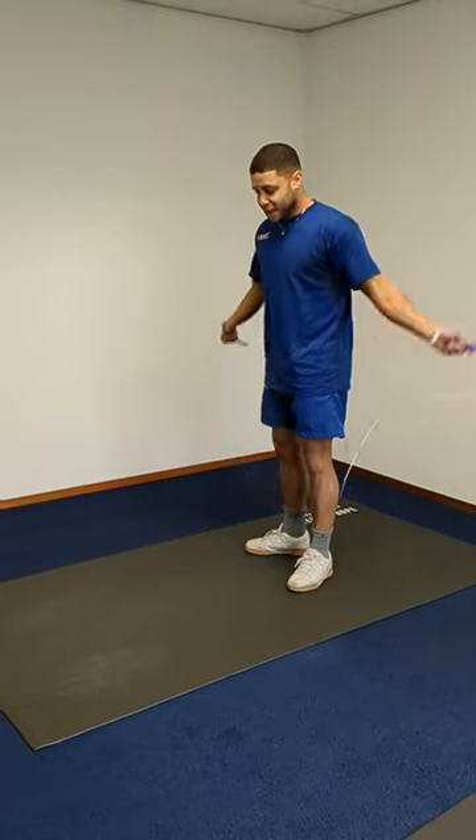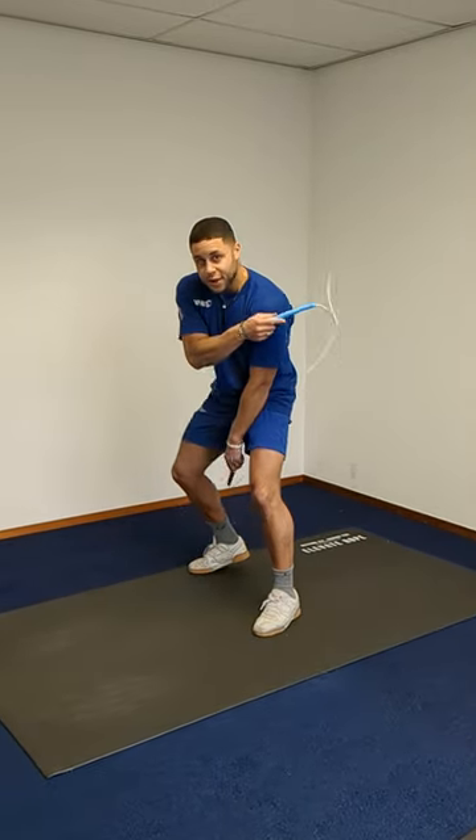One more time: swing, side swing cross over, through the rope.